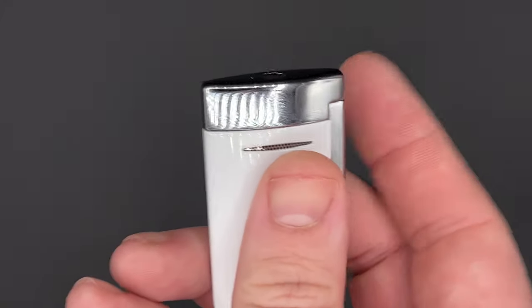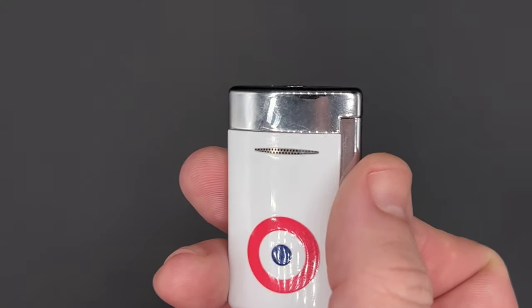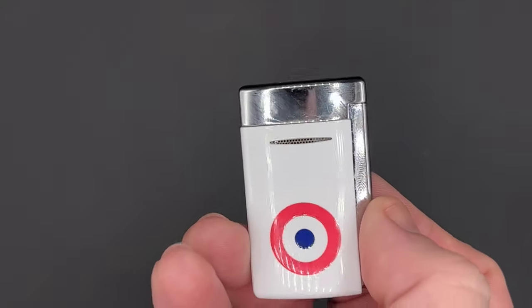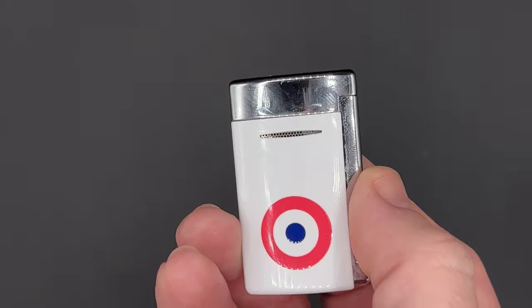I do have to warn you of one thing you may not think about: this metal section up top gets hot. Really hot, in fact — as in, don't even think of touching it hot. I'm doing my best to avoid touching it here, and I can even feel some heat from the lighter just from that little demonstration.